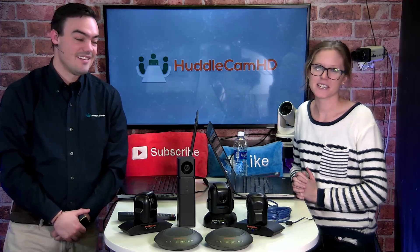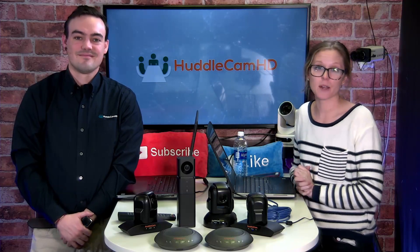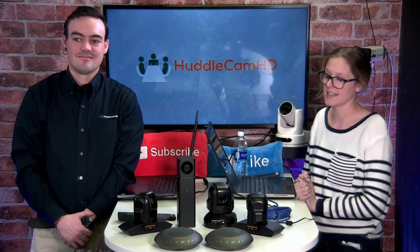This is episode three. My name is Tess Protesto, and I'm Paul Richards. Today is going to be all about two cameras from our camera product line, the 10XA and the 3XA.